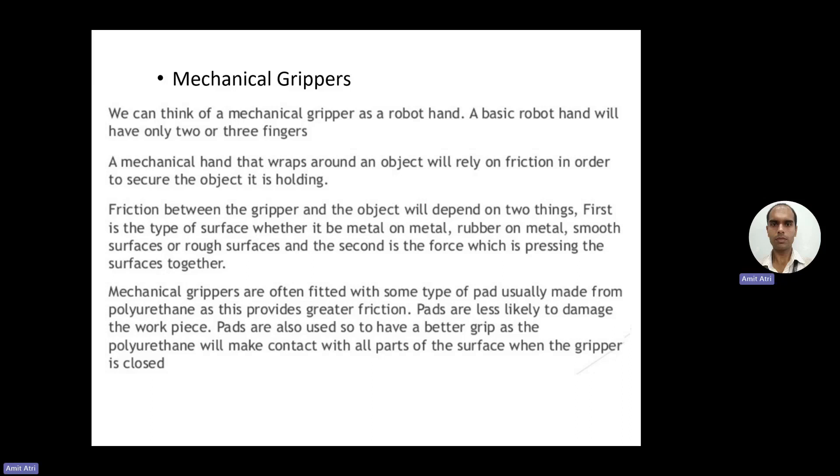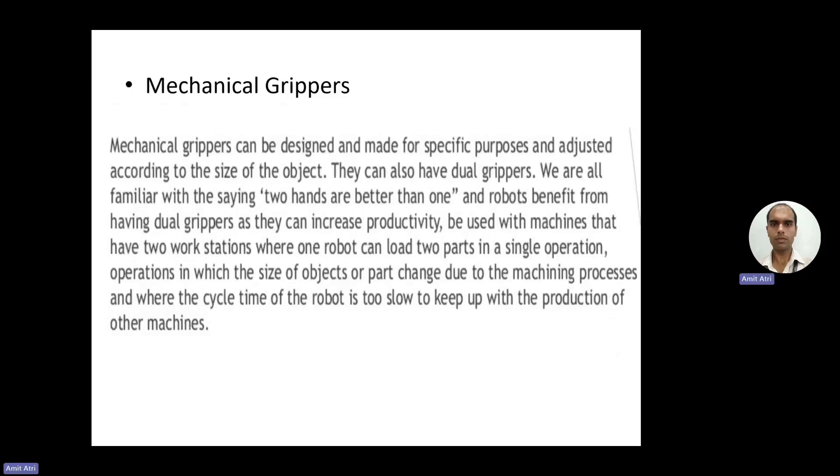Mechanical grippers usually have pads and are less likely to damage the workpiece, because although the robotic end effectors are metallic parts, the pads act like a cushion. Pads are also used to achieve a better grip, as polyurethane will make contact with all parts of the surface when the gripper is closed, maximizing the contact surface area.